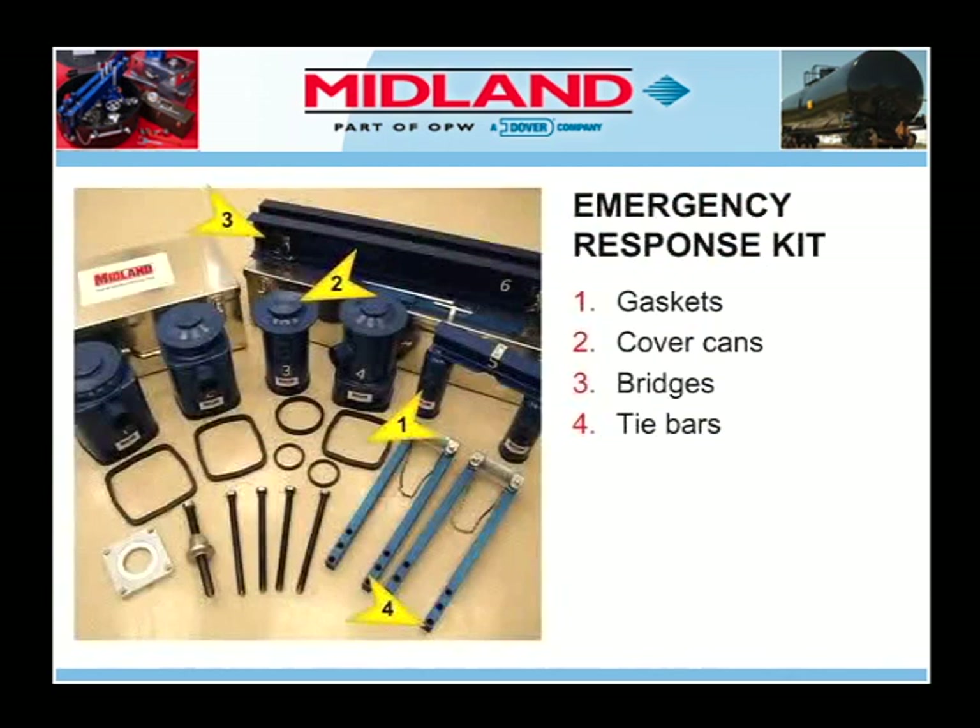The Midland Emergency Response Kit consists of gaskets, cover cans, bridges, and tie bars. There are five different sizes of cover cans with respective gaskets which can be used to cap the leaking valve or fitting.